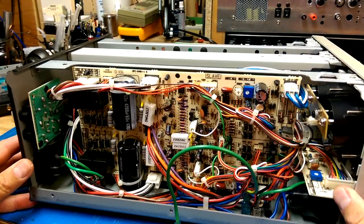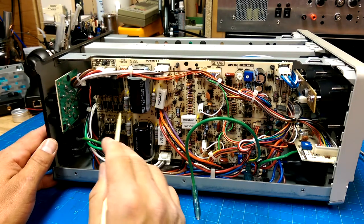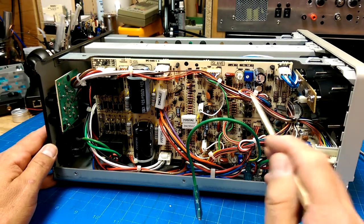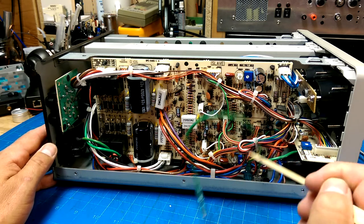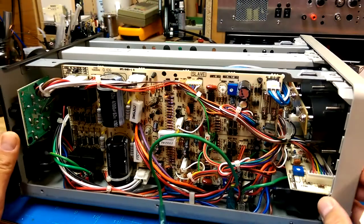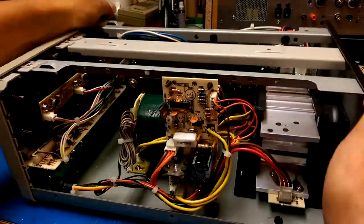Nice looking capacitors — the brand is SK. We've got some power resistors that are nicely lifted up from the board to dissipate heat. There are trimmer pots for max volts adjust and amps adjust, probably the same on the other side. A couple of fuses on either end, and the transformer winding is 18-0-18 — which is interesting for a 30 volt power supply.